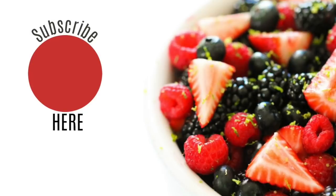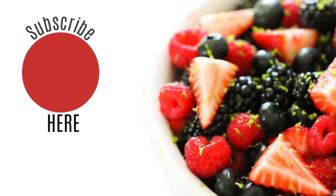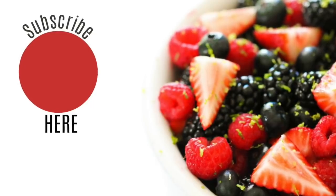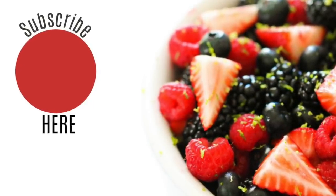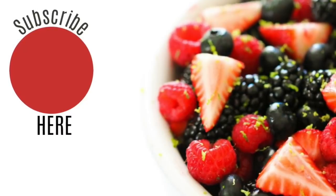All right you guys, that is all I have for you today. I hope you enjoyed these three Instant Pot breakfast recipes. If you haven't done so, be sure to subscribe to our channel, and of course check us out every Monday for a new Instant Pot recipe.